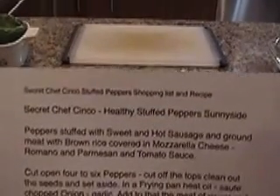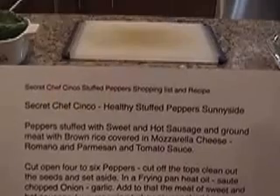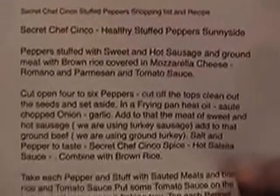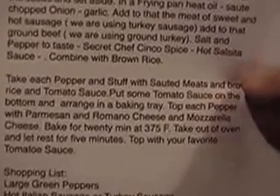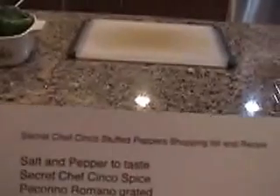Hi, this is Secret Chef Cinco and tonight we're doing Secret Chef Cinco Healthy Stuffed Peppers Sunnyside. Here is the recipe — you'll have to freeze your frame to copy it. This will all be posted eventually on my website, along with the shopping list and the menu.